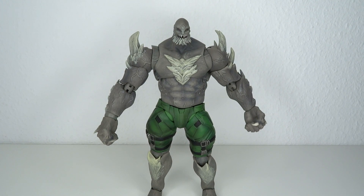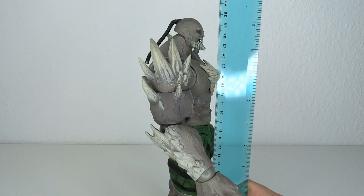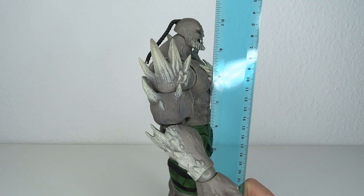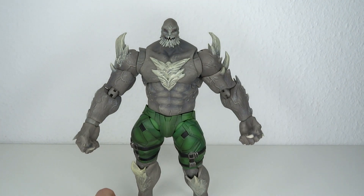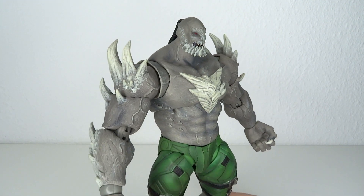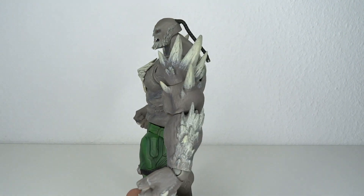He's big. Let's have a look at the size real quick. He stands at about 26 centimeters to the top of his head, which means we're going up to about 10.2 inches tall. So he's actually bigger than Darkseid, which we just had the other day. Worth noting though, Darkseid was from Injustice 2, while Doomsday was only in Injustice 1.